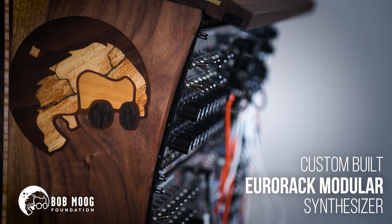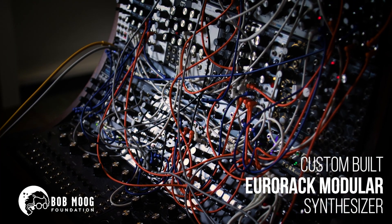I'm Chris Meyer of Learning Modular, and for the past seven months I've been curating this modular system for the Bob Moog Foundation to raffle away. Let's take a look at some of its components.